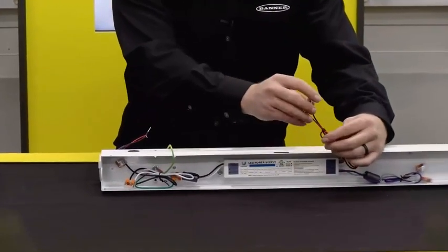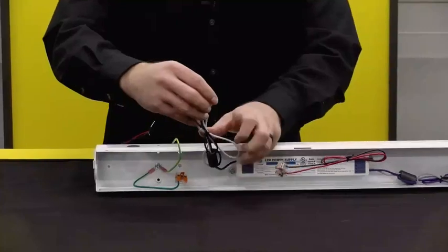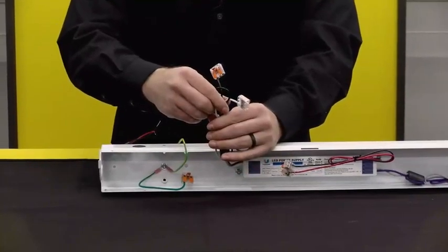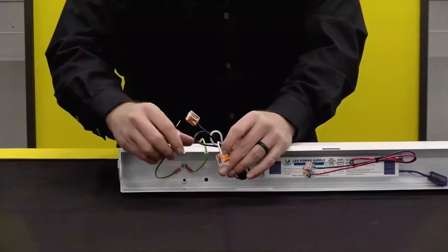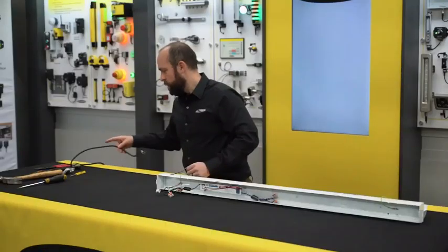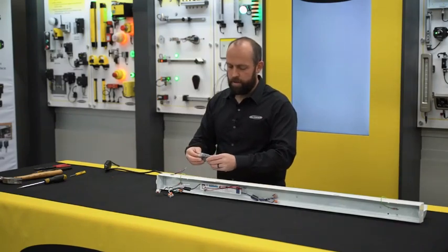We have our power wires that go from the driver to the LED board, we have our power wires to accept the high voltage incoming, and we have our ground — all with WAGO connectors attached to them.